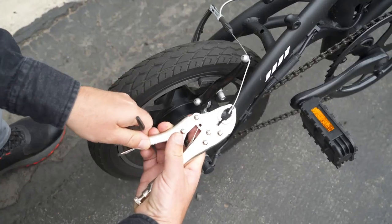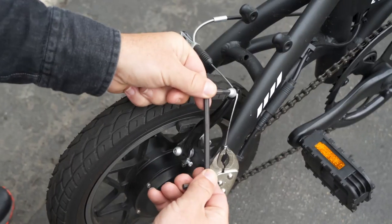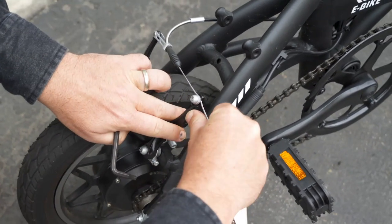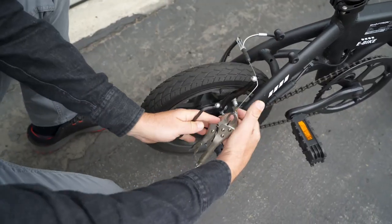Locate the brake cable on the brake. Using a pair of pliers and Allen key, loosen the cable. Pull out some slack, but not too much. Once done, tighten and give them a test.